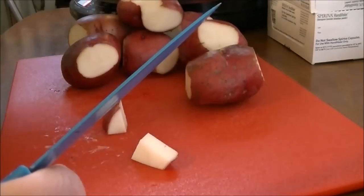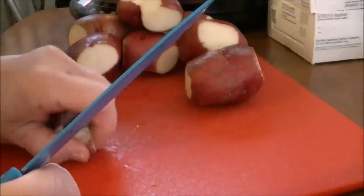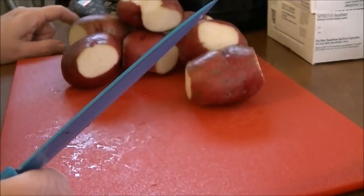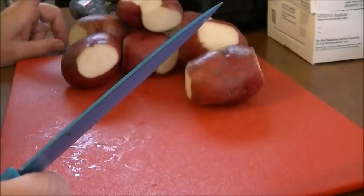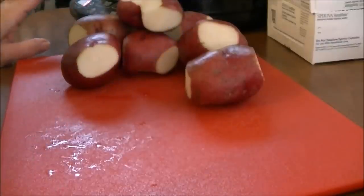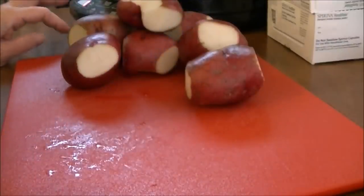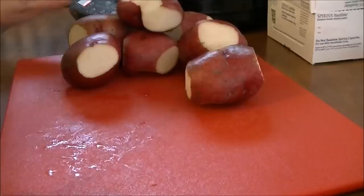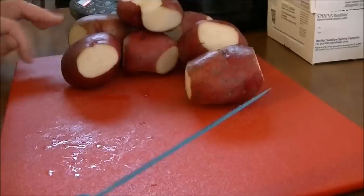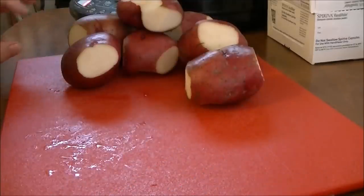I'm just cutting all these up, and when I finish I'm going to put them on my New Wave Induction cooktop and let them cook. I'm going to set the timer, and once it starts boiling I'm going to set the timer and let these cook for ten minutes. While these are cooking, I'm going to be cutting up my ham into chunks, and after that ten minutes I'll bring you back.